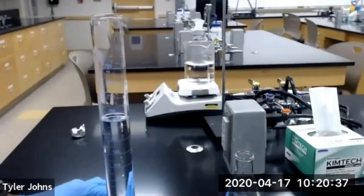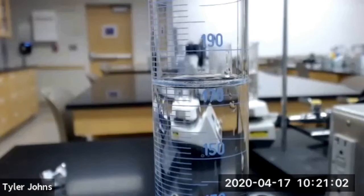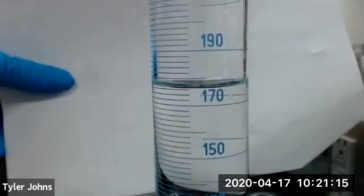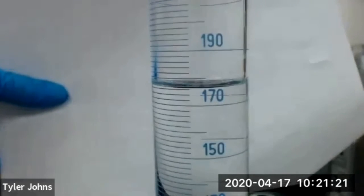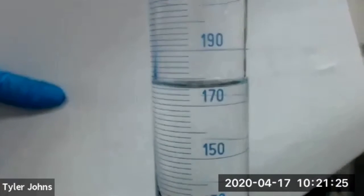We can zoom in here. The graduated cylinder actually looks to be holding right about 176 milliliters, and that's the volume of our Erlenmeyer flask.